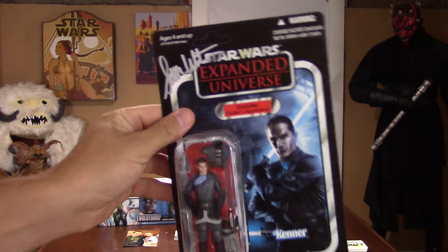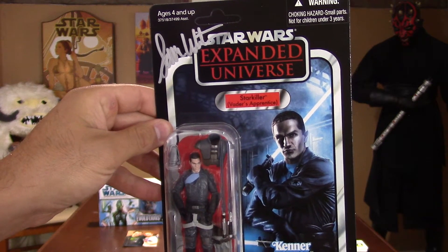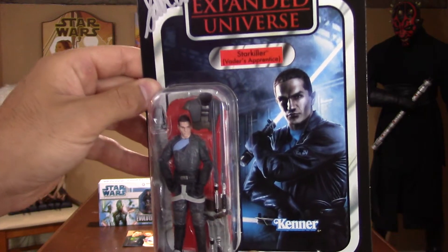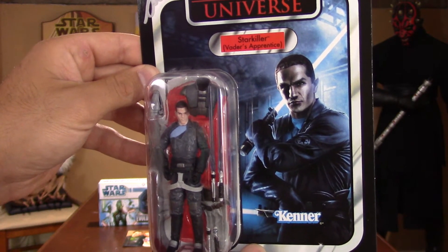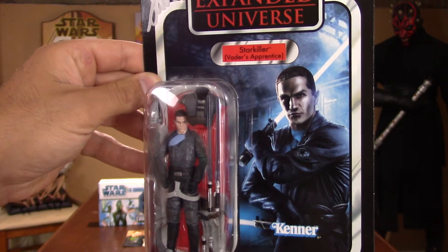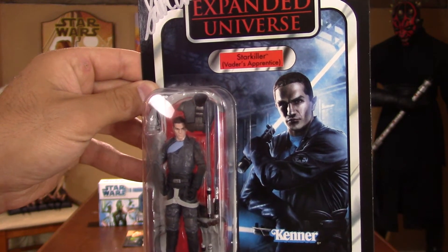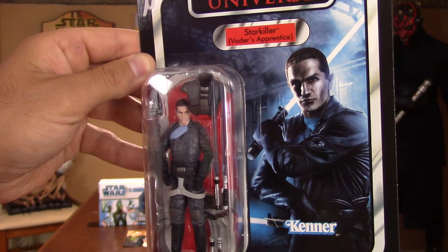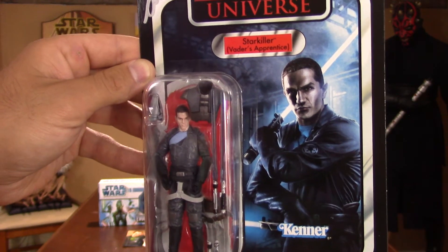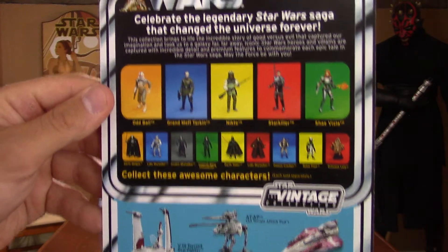Now to my favorite — this is the Vintage Card, unpunched. I really love this and it's signed by Sam right there in silver. Star Wars Expanded Universe, Starkiller, Vader's Apprentice. He comes with two lightsabers and all kinds of accessories. It must be so flattering and cool to work on a project where they scan your face — the face and voice of the awesome video game character Starkiller. As you can see, that is 100% Sam Witwer's face. I love that it says Kenner. On the back you see all the other figures in that wave and some vehicles. They did a really great job.